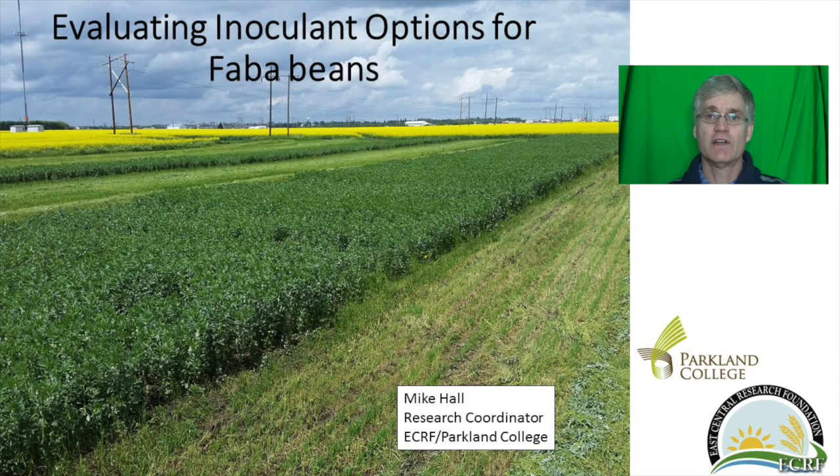Some producers in the Yorkton area have been giving faba beans a try. Unlike peas, they grow well under wet conditions. They fix more nitrogen and are more resistant to root rot diseases such as aphanomyces than peas.